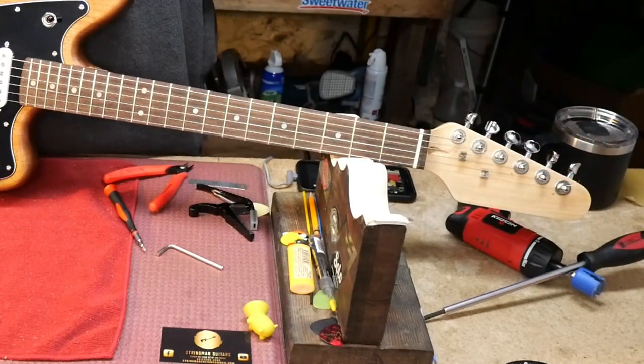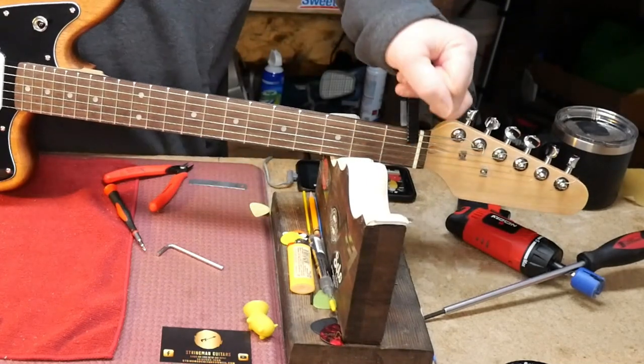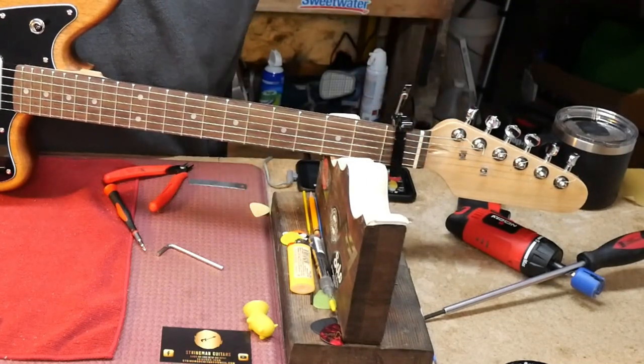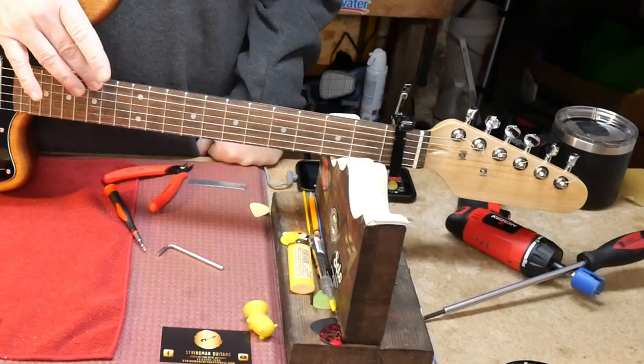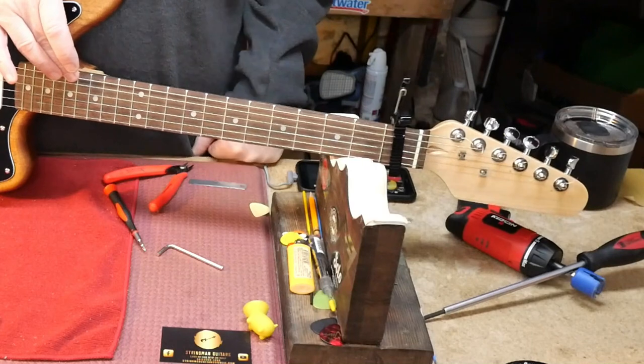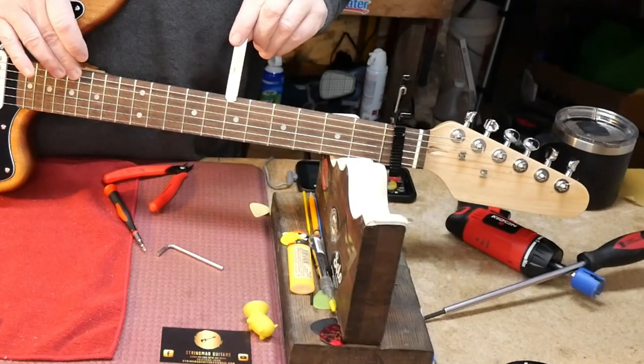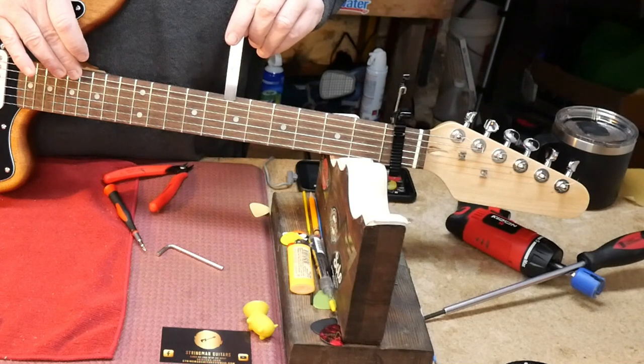Now we tune it up and double-check our relief — holding it to the 17th fret, checking at the 7th with the 10 thou feeler gauge. I think we can live with that.